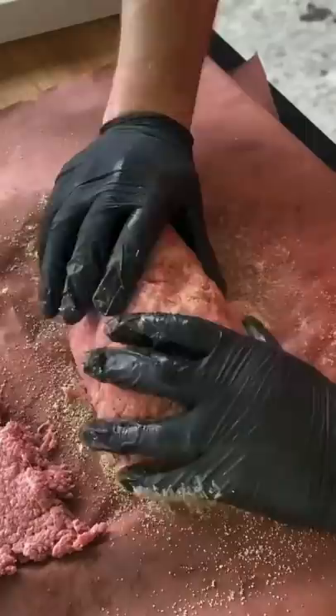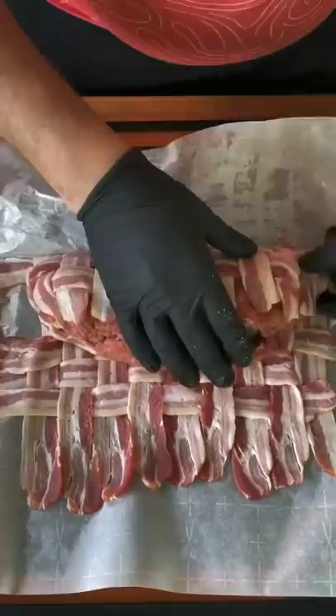Go ahead and season it with your favorite seasoning, getting it on all sides. Place it in a bacon weave and wrap that baby up just like you see here, nice and tight.